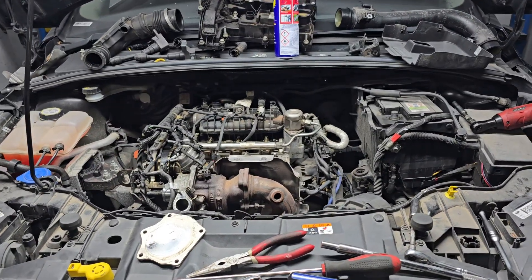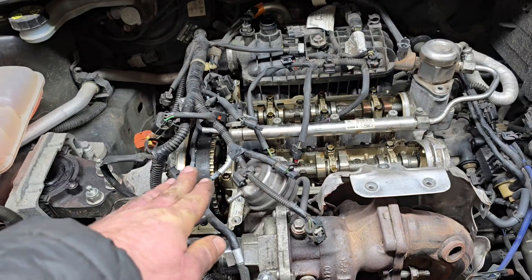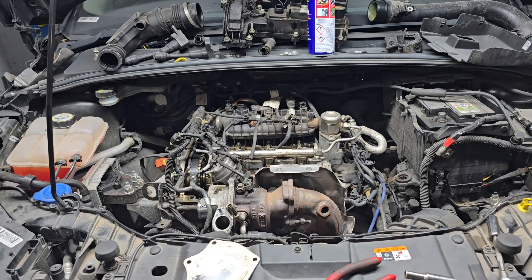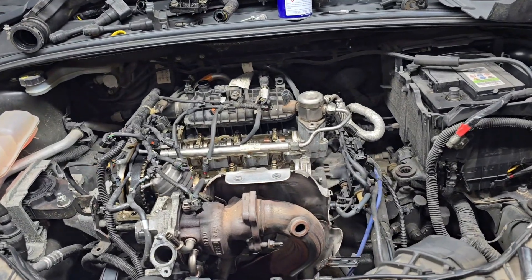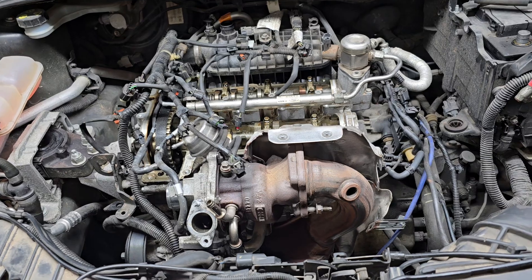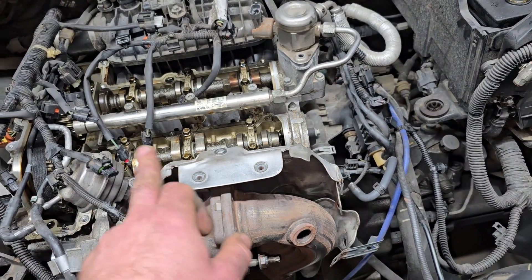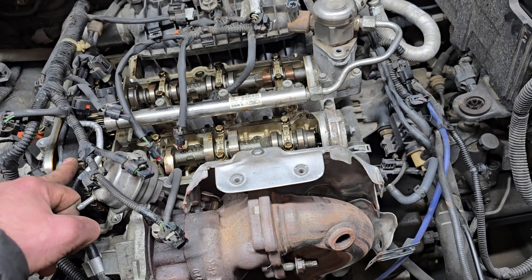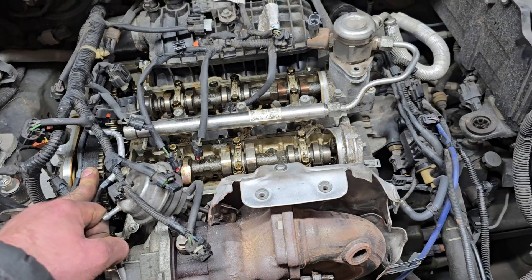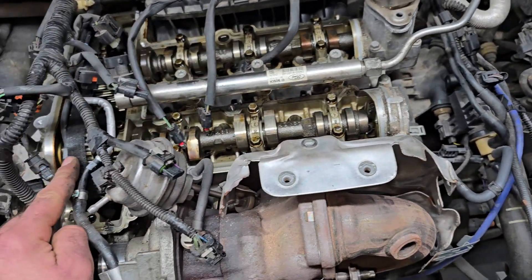If you have a 1.0L EcoBoost engine from Ford, which has got this wet belt, please watch this video. Today we have a 2016 Ford Focus. The problem with this one is that the vacuum pump failed and caused the timing to fail as well. If you wonder how that happened, it's because of this bad design of the wet belt.